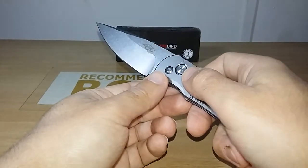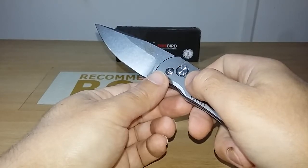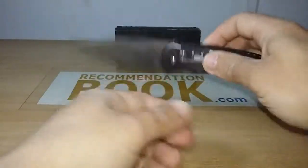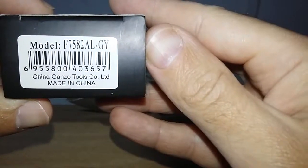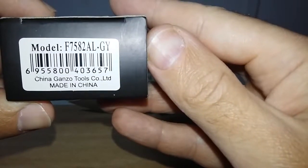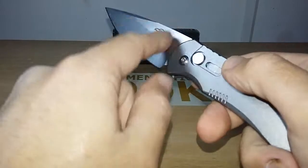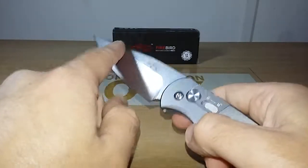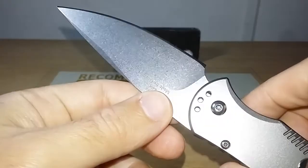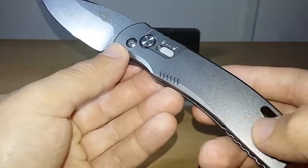The specifications — here is the model F7582ALGY. You can see here is the gray version. The model number is F7582: the '2' stands for stonewash, 'AL' for aluminum, and 'GY' for gray. Here is the gray model — gray handles, stonewash blade. The type of lock is a button lock. The steel is 440C with a stonewash finish — a very beautiful, very dark stonewash finish.